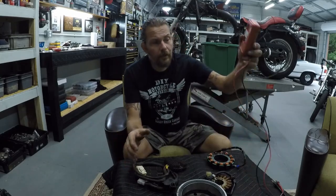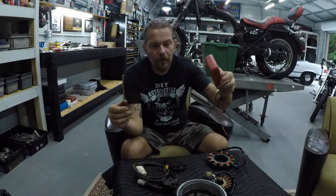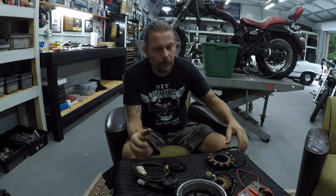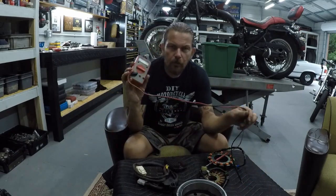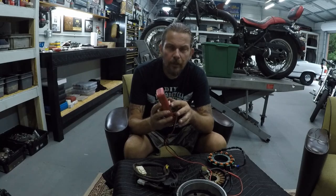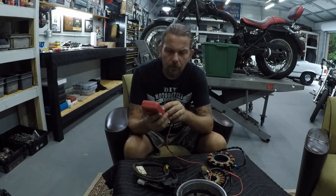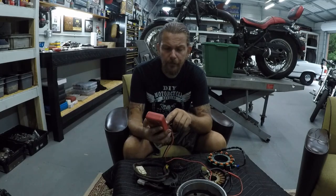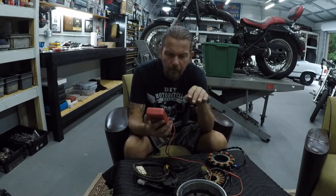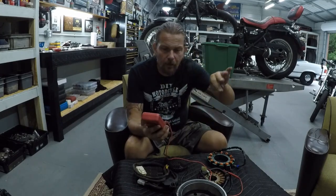To diagnose your problem you're going to need a multimeter. It doesn't matter if it's a fancy one or a cheap one — you can get one at Harbor Freight for a couple of dollars or at any parts store. We're only going to be using two settings: AC voltage and DC voltage. The DC setting has a straight line next to 'volts,' and the AC setting has a curve or wave next to 'volts.'